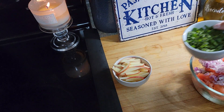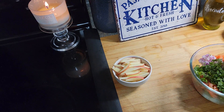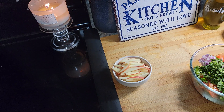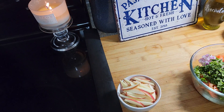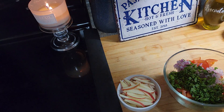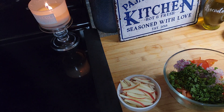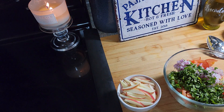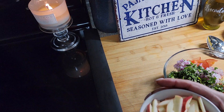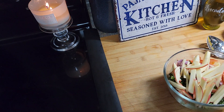I had some cilantro that was wilted and I wanted to use it up — it was about to go in a day or two — so I put some of that in there, just about half of it. I had one apple so I sliced that up. Now if you are on keto you can leave that out if you don't want the added natural sugar, but I wanted a little sweetness. I wanted cranberries but I didn't have any, so I decided to use that one medium-sized apple.